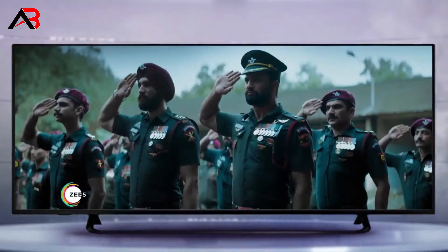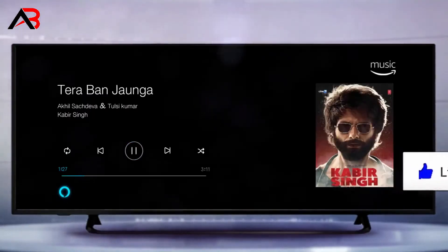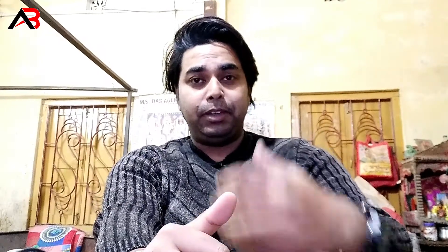G5, our voice controller. We have seen our voice controller.